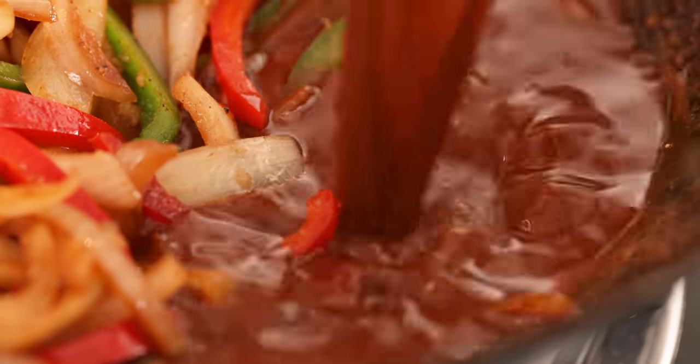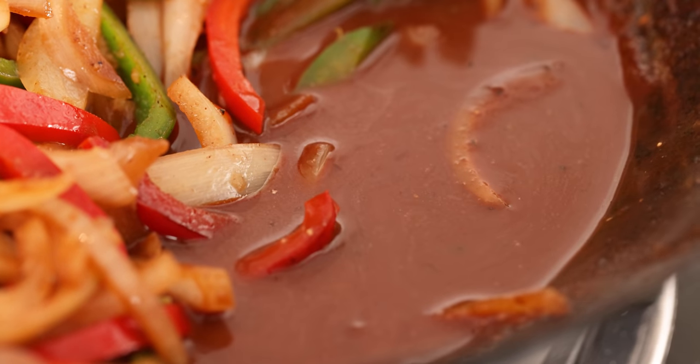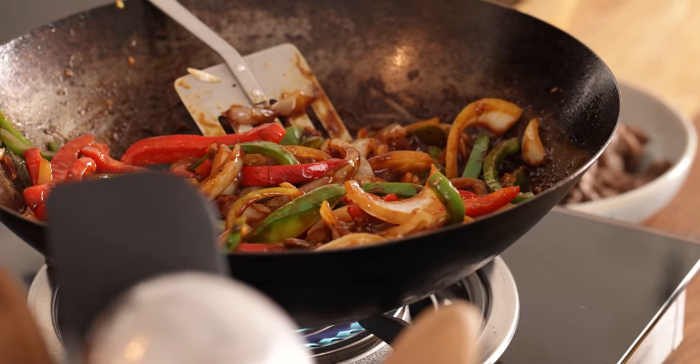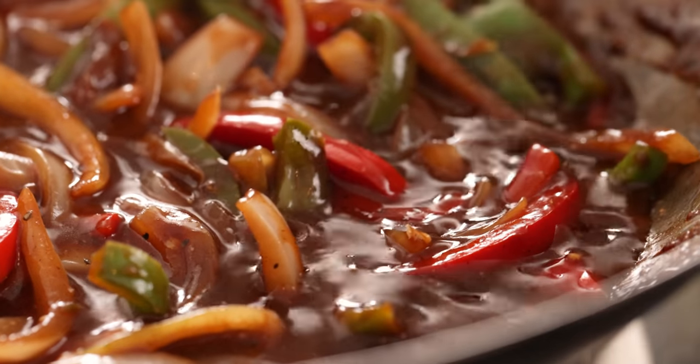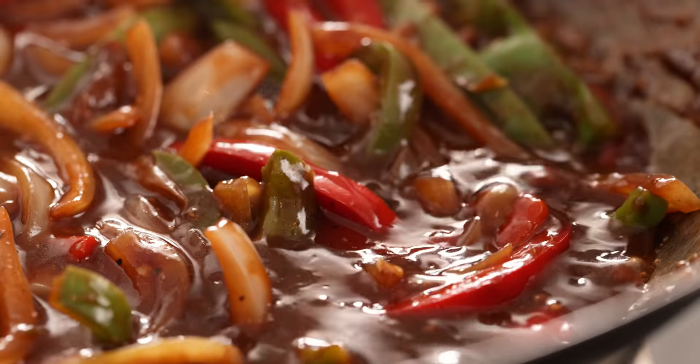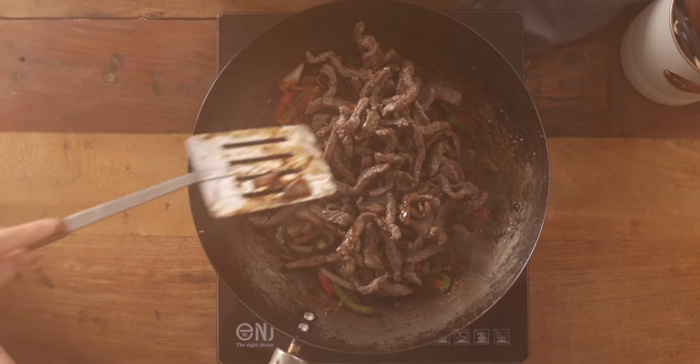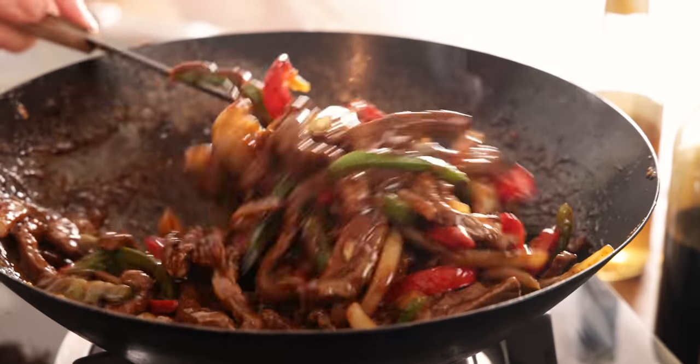Now add that sauce from earlier to the pan, stir everything together and bring to a gentle simmer. Add the steak back to the wok with the peppers and onions, and allow the steak to heat through and stir to coat in that rich velvety sauce.